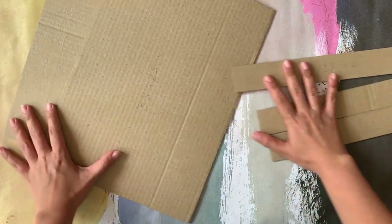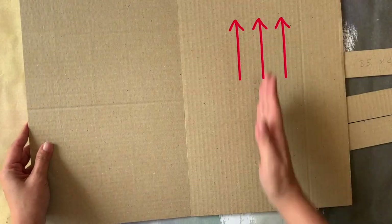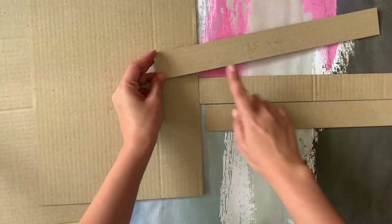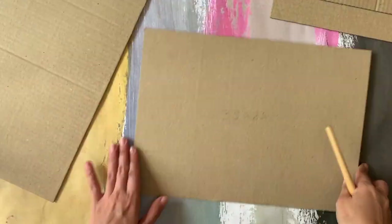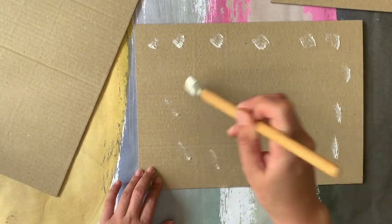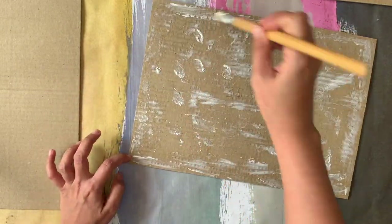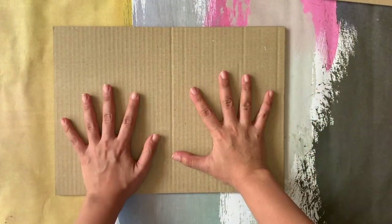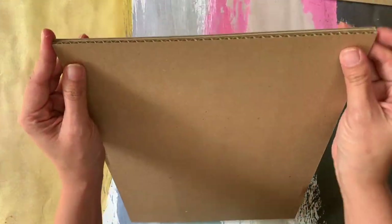Stack them together to create a stronger structure. This is how you need to overlap two different directions of cardboard texture to create a strong structure. I'm choosing white glue instead of hot glue because I can spread it easily using a brush, and one good thing about white glue is it doesn't dry so quickly, so you will have more time to get to the right position.